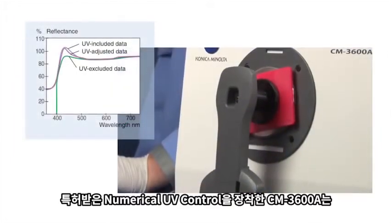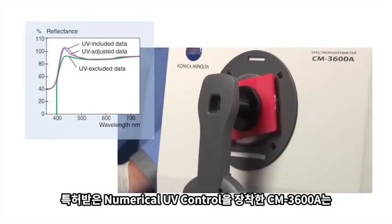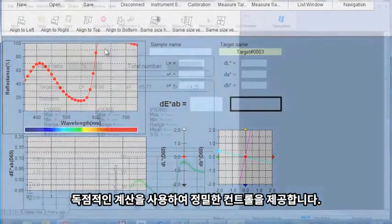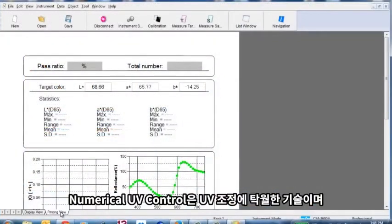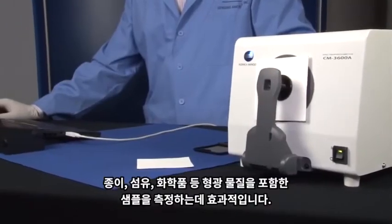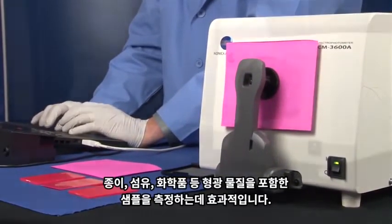The patented numerical UV control method used by the CM3600A provides precise control by using proprietary calculations to combine the results from flashes of two xenon lamps. Numerical UV control is the unsurpassed technology for UV adjustments when measuring samples containing optical brighteners such as paper, textiles, and other chemicals.